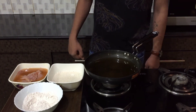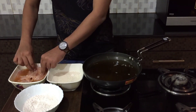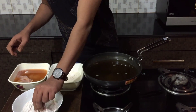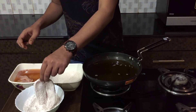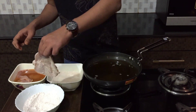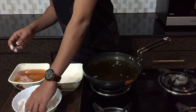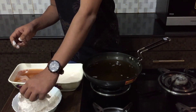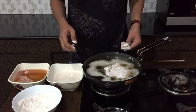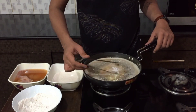Once everything is assembled, take a pan to fry the chicken. Once the oil is nice and hot, take the chicken and dip it in the flour mixture, then into the buttermilk, then back to the flour mixture. This really helps the fried chicken get a nice irregular, crispy texture on the outside, which is really important for fried chicken. Cook the chicken for about four minutes on a medium flame on both sides.